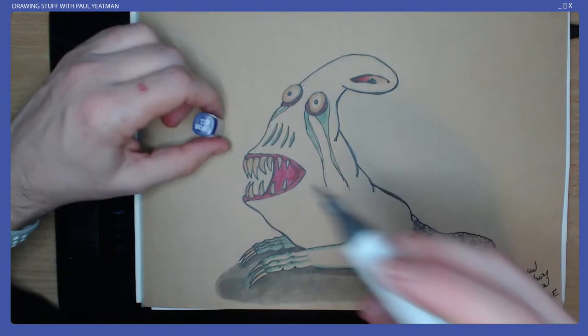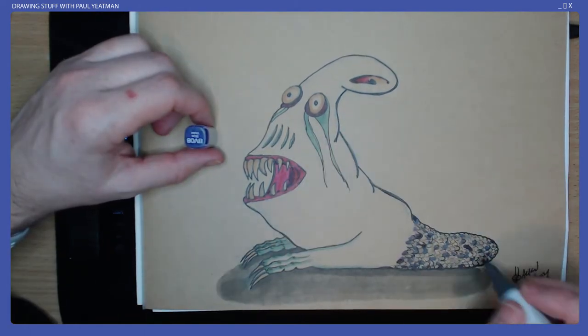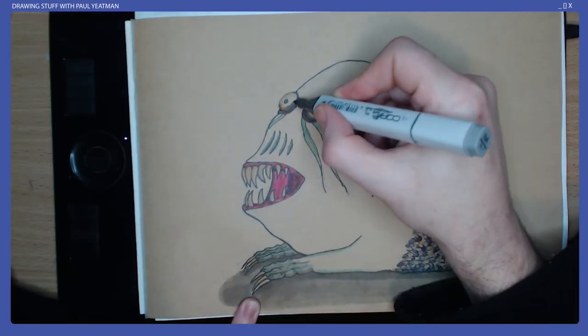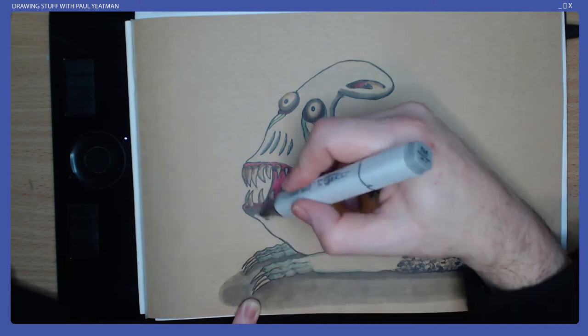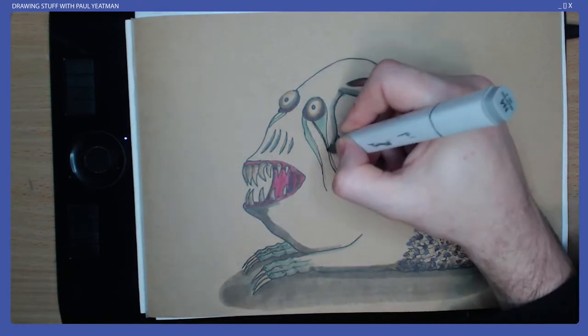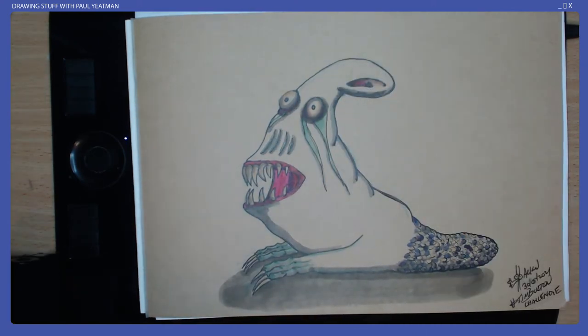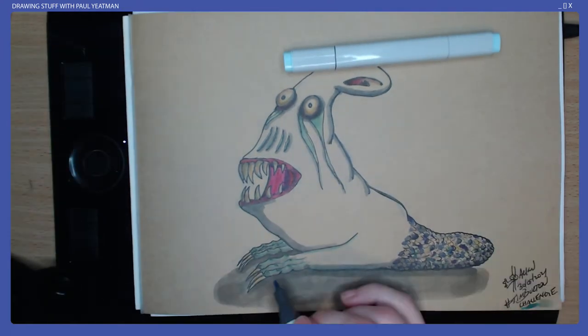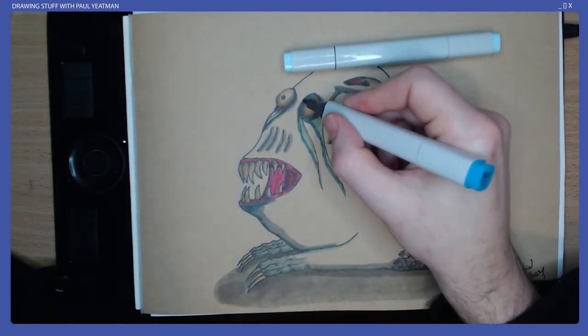I was not sure what colour to fill the critter with, but as I started with the blue or green for the feet, I decided to continue this to the entire body rather than do the feet in a different colour like you might see on a bird. I guess I was going for a more reptilian vibe, which makes a lot of sense given I based the tail off a stumpy-tailed lizard.